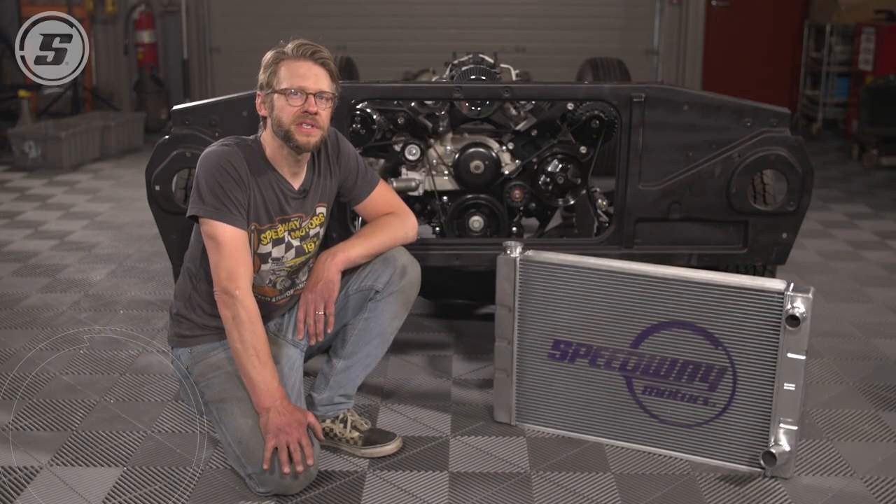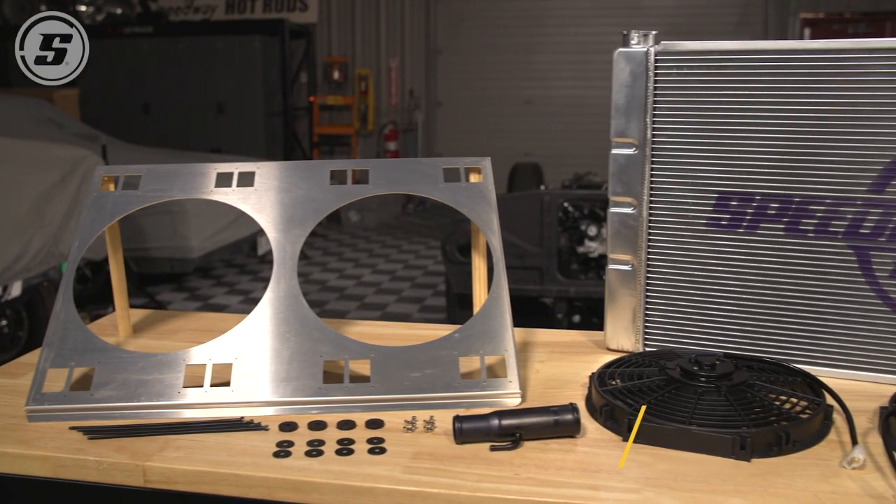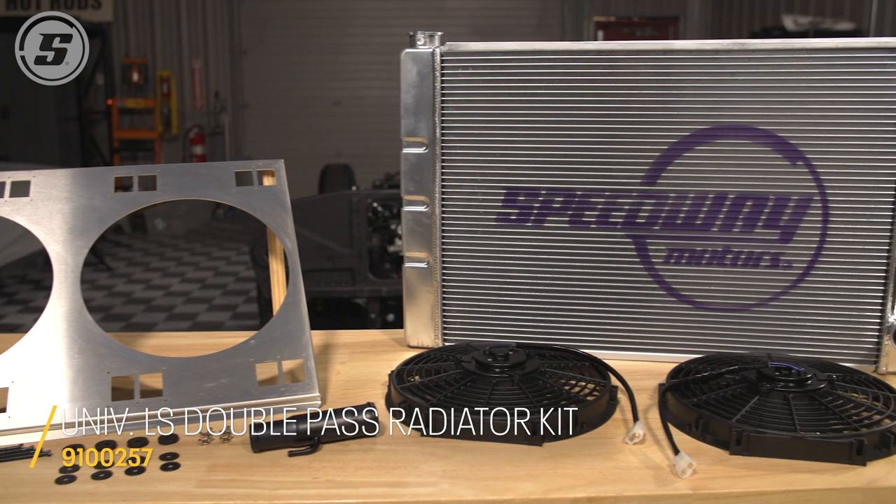Hey everybody, this is Joe with Speedway Motors Tech Talk and today we're going to talk about LS swap radiators and in particular how to do an LS swap radiator on a budget.